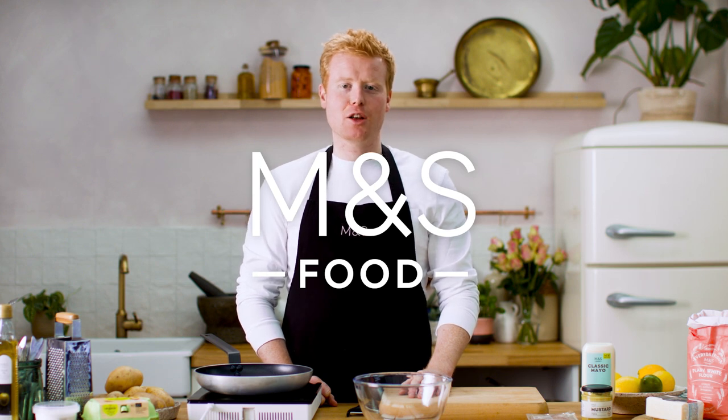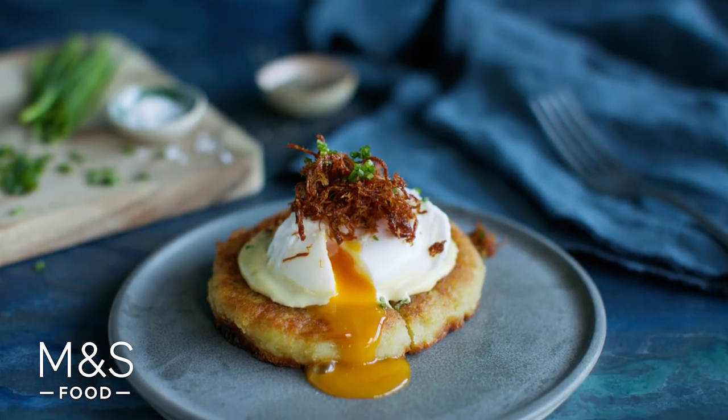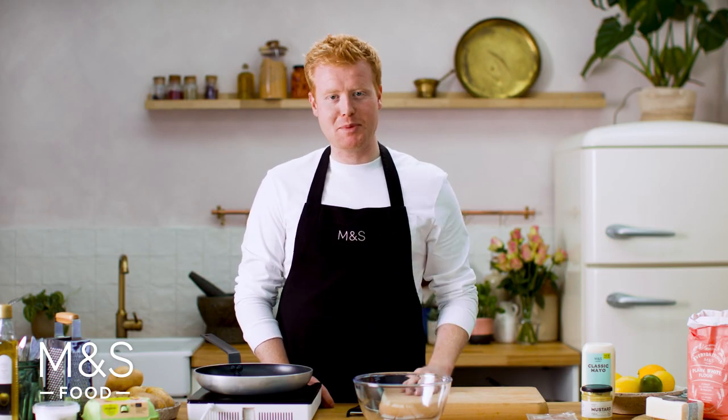I'm Mark Majority and today we're celebrating St. Patrick's Day with M&S. What better way to celebrate the national holiday than with a classic Irish potato boxty cake. We're going to be serving it brunch style with a poached egg, mustard mayo and some crispy ham hock.